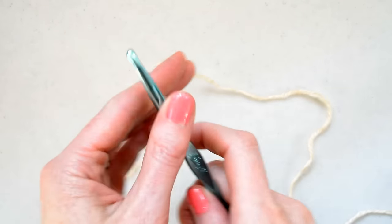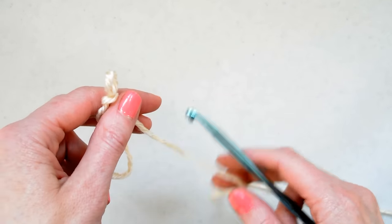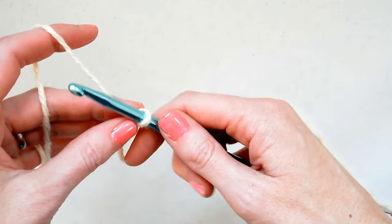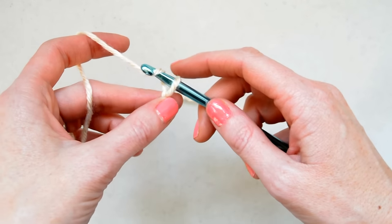Hi, this is Jessica from Mama in a Stitch and today I want to show you how to do a really easy mesh stitch. This is the stitch I used in my most recent blanket sweater pattern and it makes a really nice texture and it's super easy. So let's get started.